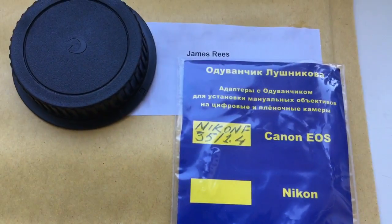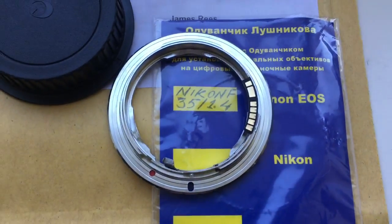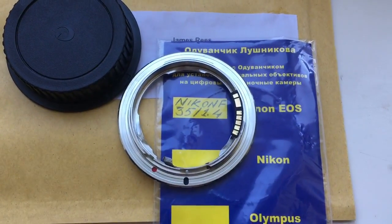Now I package your adapter and send it to you. Thank you.